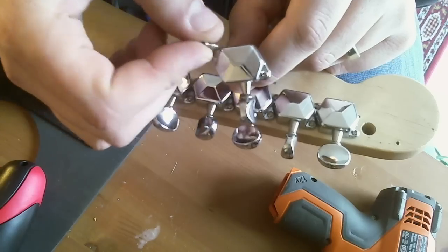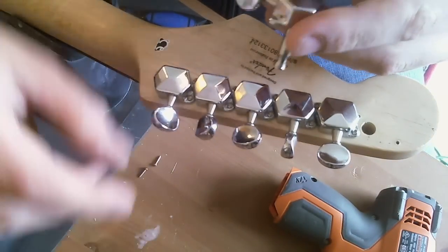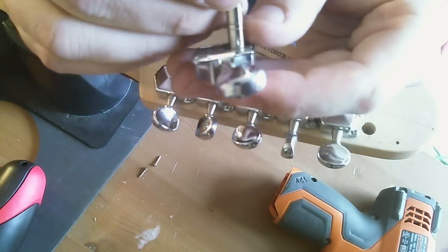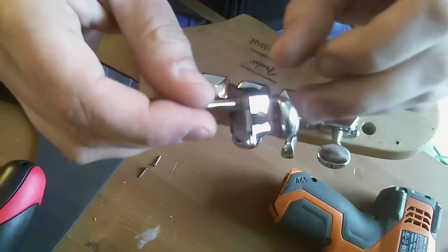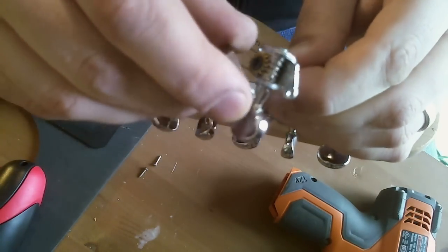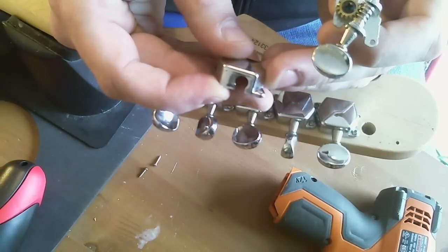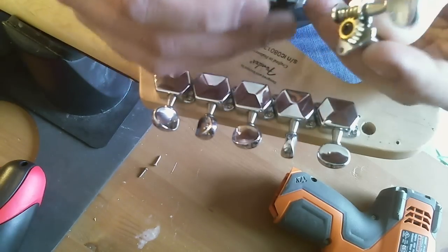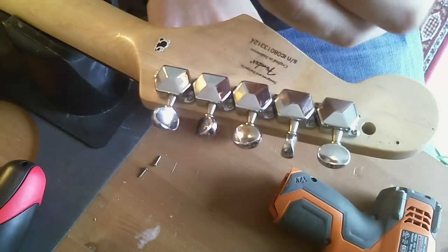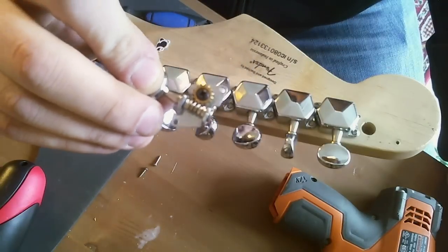Let's see if I can get this to focus. So they just have these two screws and then this top. Let me see if I can get the tuner out of the way. It's a bit fiddly, but it slides forward and then comes right off the tuner shaft. See how it's a bit notched — it slides onto the tuner shaft on the narrow end and then slides up.